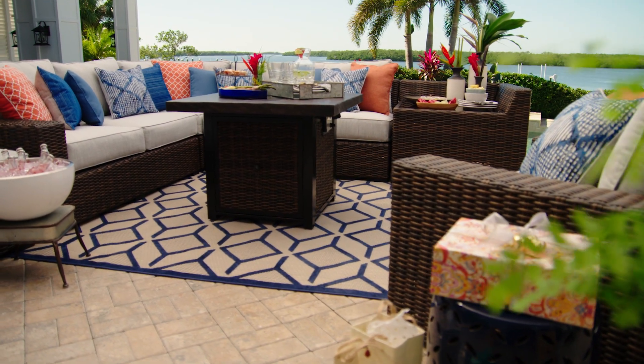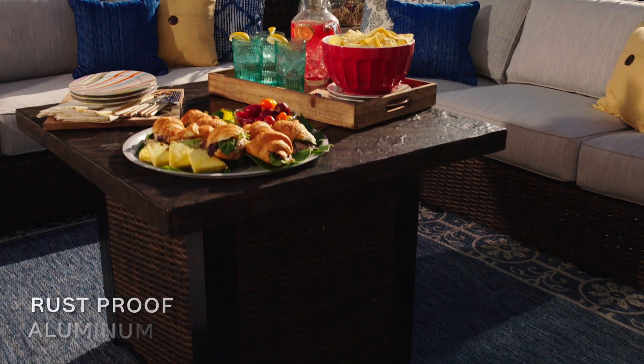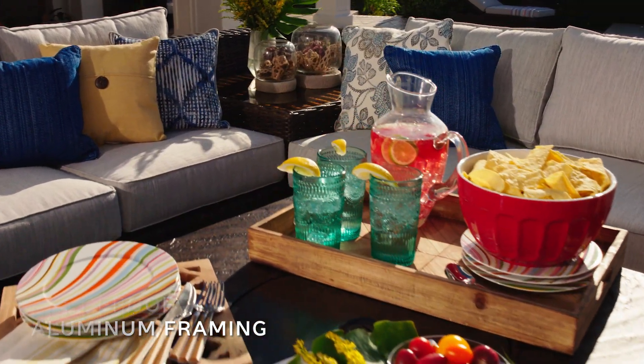Looking for an outdoor collection to get the party started? This set, made with all-weather resin wicker, lends an elegant air, while rust-proof aluminum framing ensures durability.